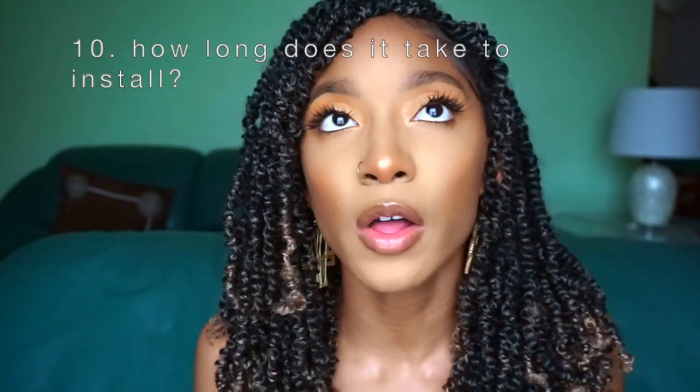Question 10, last question: how long does it take to install? I would say anywhere from four to six hours depending on how comfortable you are with twisting. I did my mom's hair last out of the three of us and it took me the quickest time — about four or five hours with breaks. It's a pretty easy, pretty straightforward style.